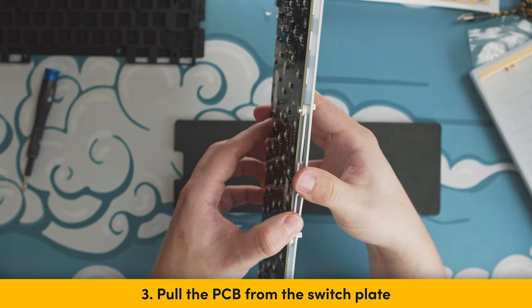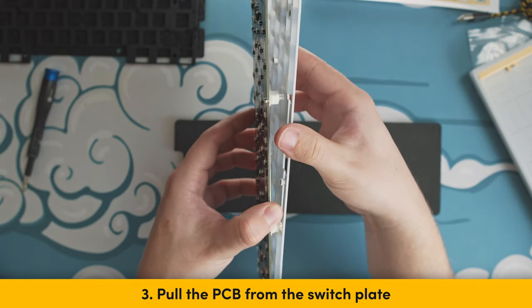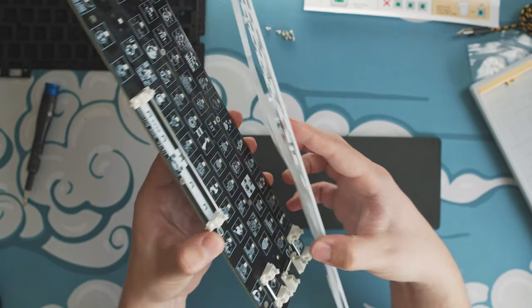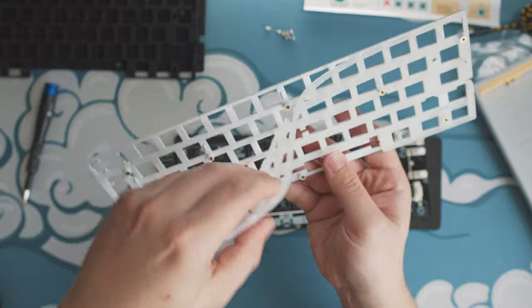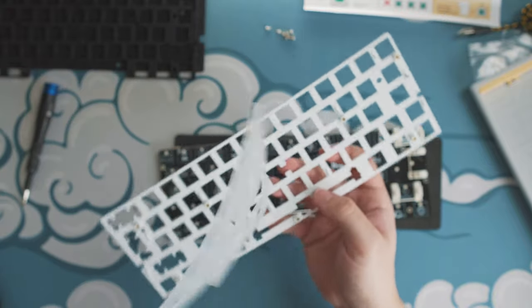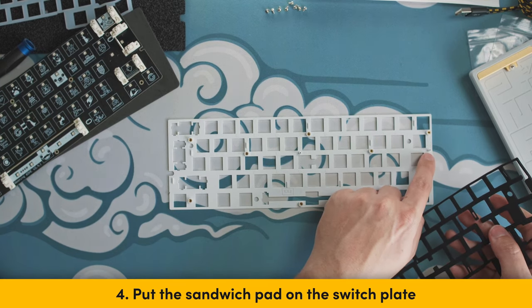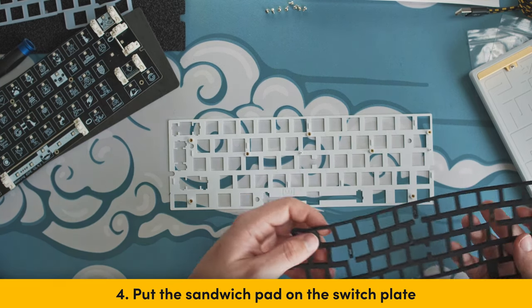Step 3: Pull the PCB apart from the plate. You don't need a lot of force for doing this. Then remove the silicone sandwich pad from the plate. Step 4: Grab the poron sandwich pad and insert it on the switch plate. Make sure the holes align with the switch plate.